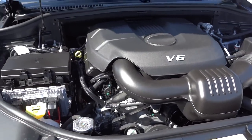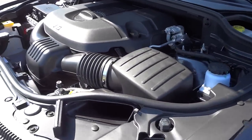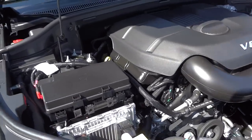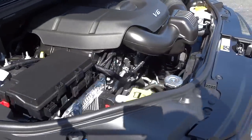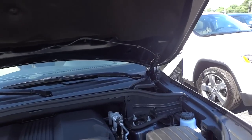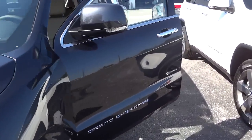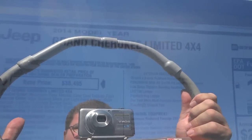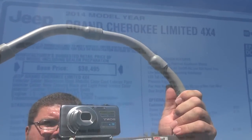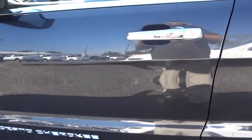Under the hood is a 3.6-liter V6 Pentastar — a very good, well-made engine. It's got a five-star crash rating and decent gas mileage with tons of features. If you have any questions, leave them in the comments or send me an email — the address will be in the description. See you next time.